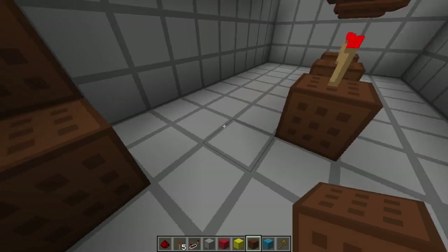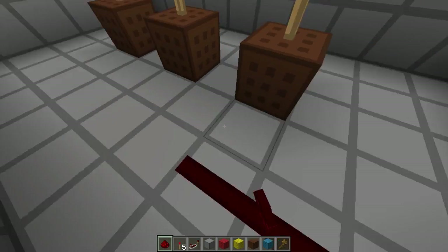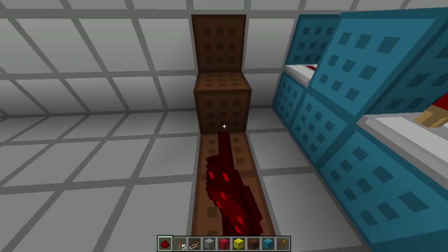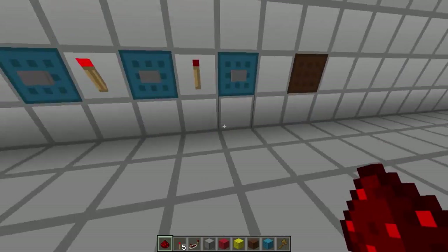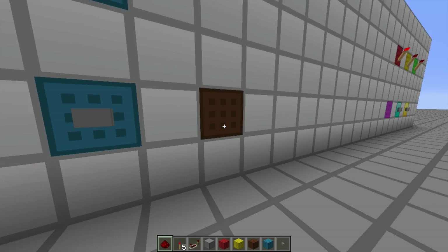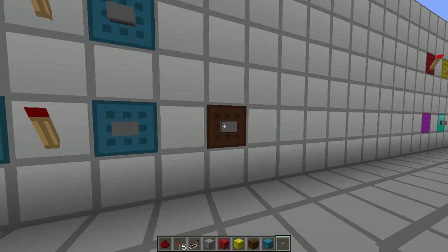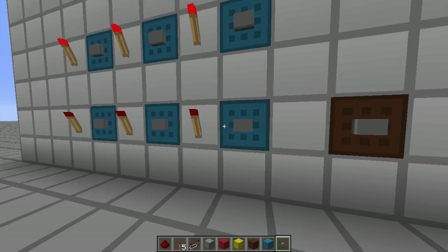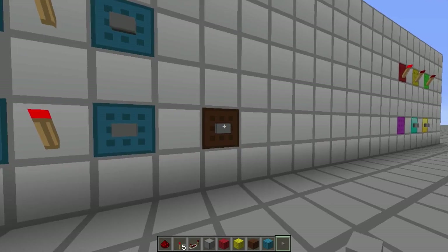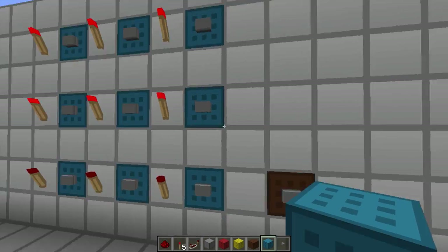Now we actually hook up this reset button. We're going to have it run over like this. If we click the reset button — which I had not placed yet — place the reset button — if I click it now, they turn off. I can have these two on, click the button, they turn off. Awesome, so we know that's working.